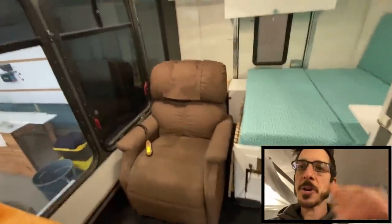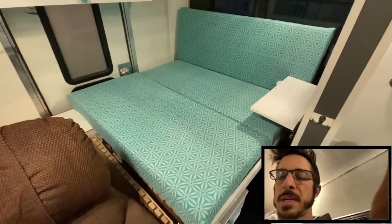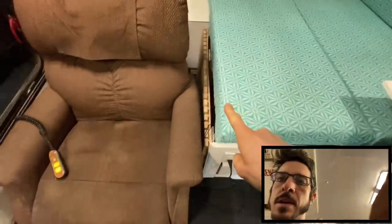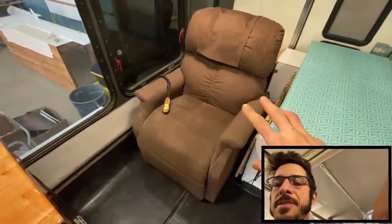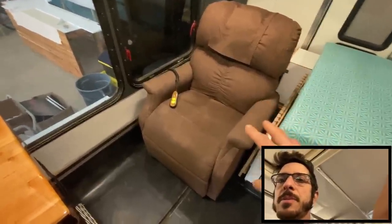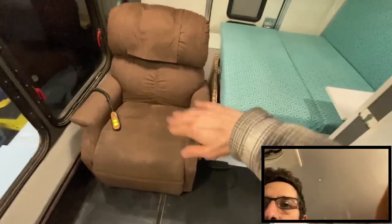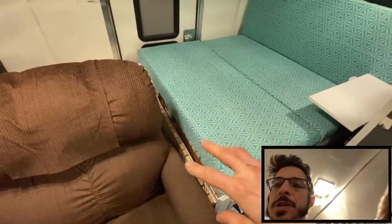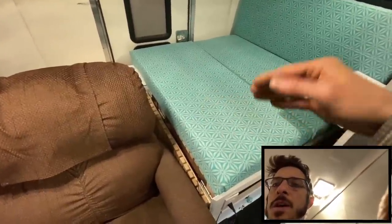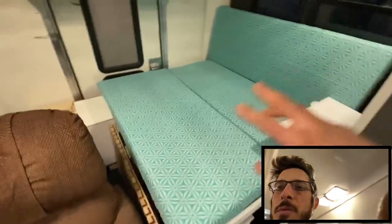Moving into the back - she's got a power recliner, which was kind of a big thing. There's also a full-size bed over here. The bed has a portion that serves as her day sitting position - she probably sleeps in the chair a lot. But you can slide the chair forward, turn it, fold up the bottom part of the bed, and then the cushion goes down at the end - so there are three cushions making a full-size bed. I didn't cut the mattress so it's about six and a half feet long and four and a half feet wide - it'll sleep two people comfortably.